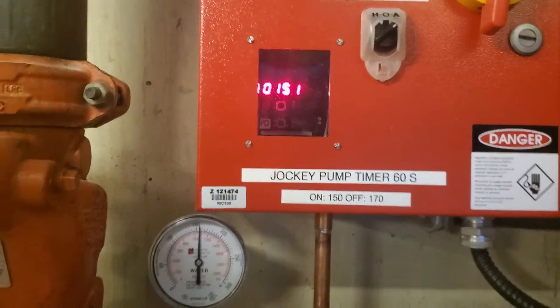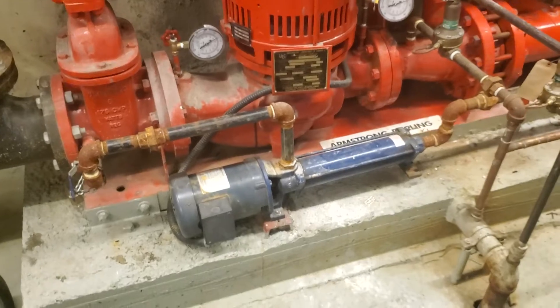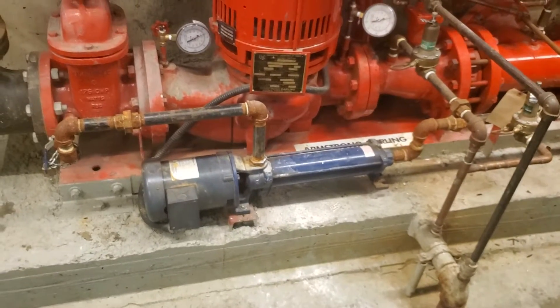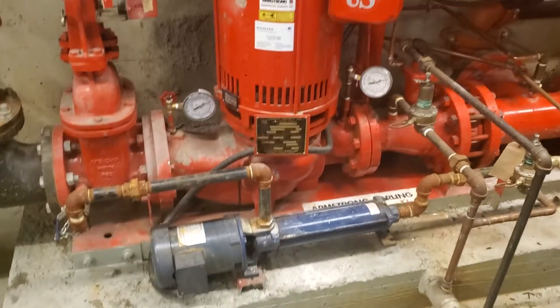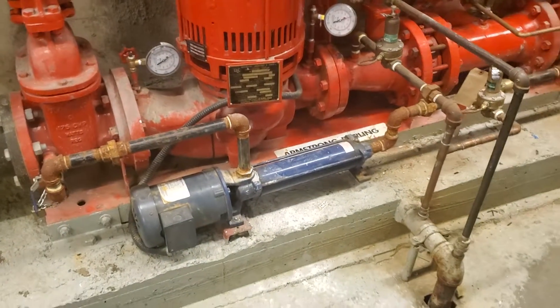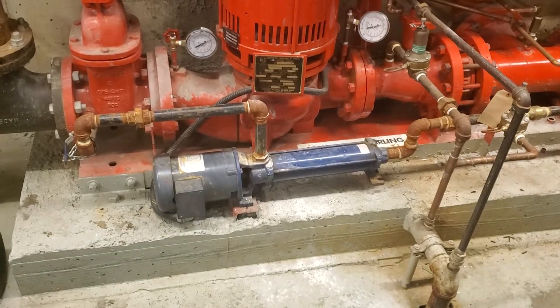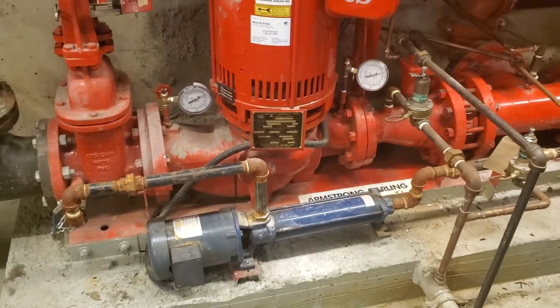When the sprinkler head goes off, the jockey pump will try to keep up with the pressure, but after less than a minute it can't keep up, so that's going to start the fire pump — it senses a pressure loss and kicks in. The delay gives time to account for pressure differentials; on cold or hot days the pressure changes a bit, so it doesn't start the fire pump falsely.